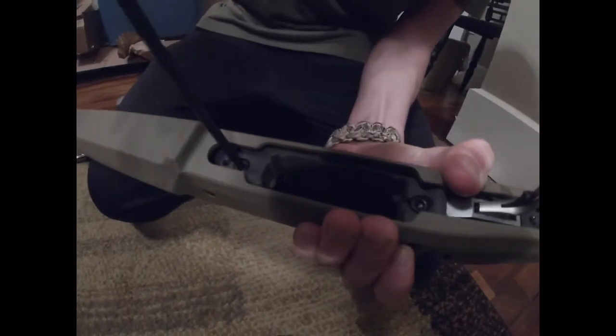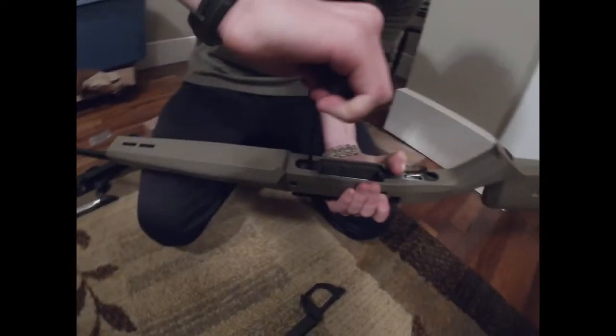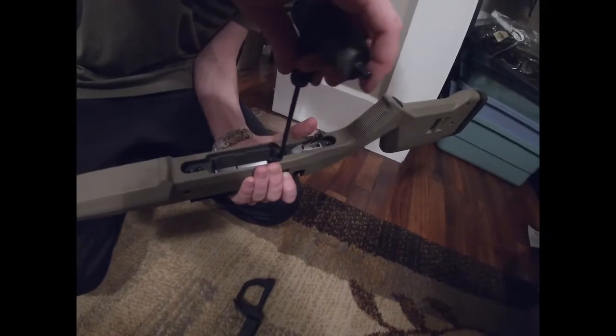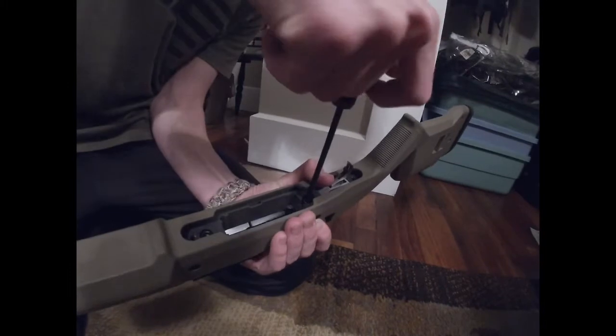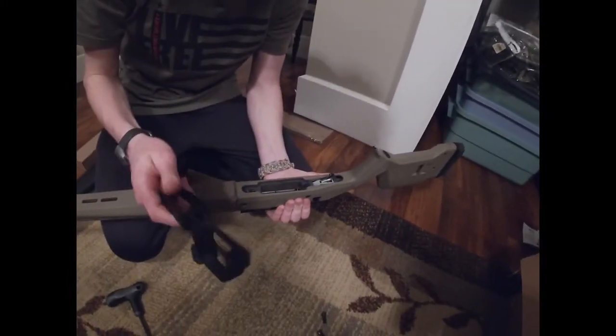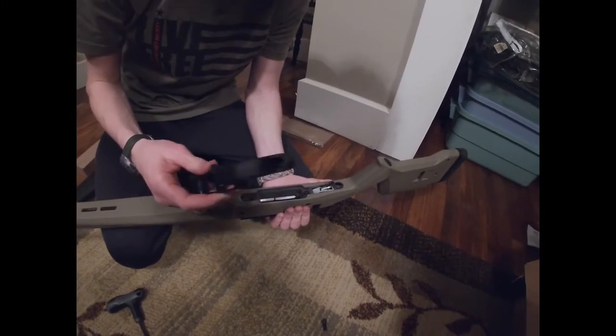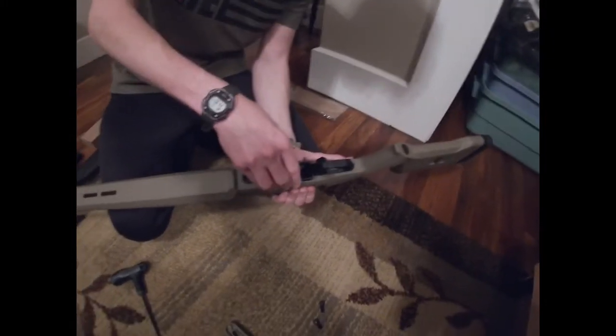Then you take these two bolts, put them in there, and tighten them nice. This is all that holds your barrel and receiver to the stock, so you want to make sure it's nice and snug and isn't going to wobble. Then take your magwell and trigger guard and just fit it on there.